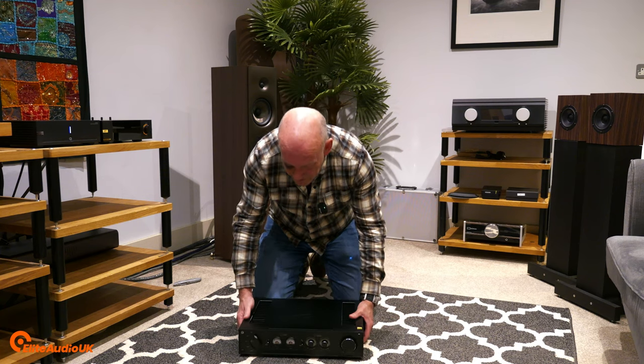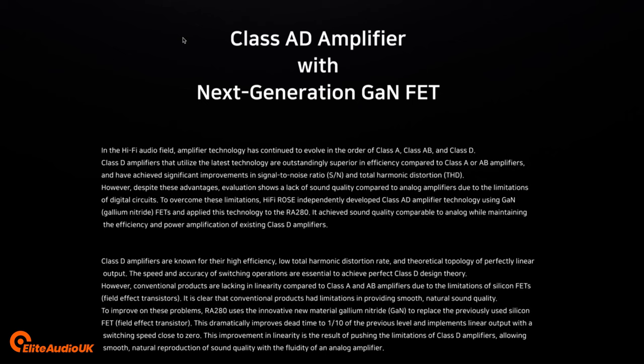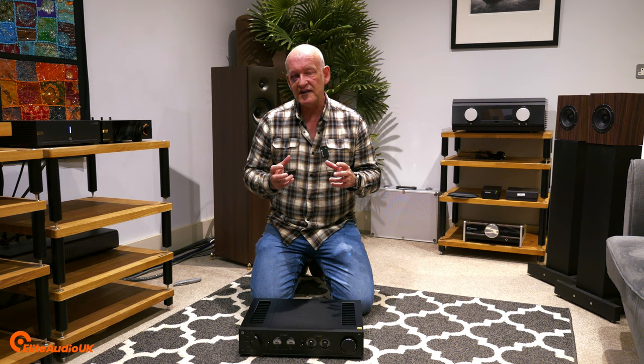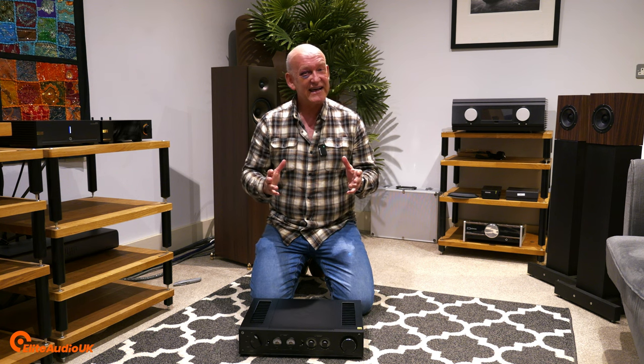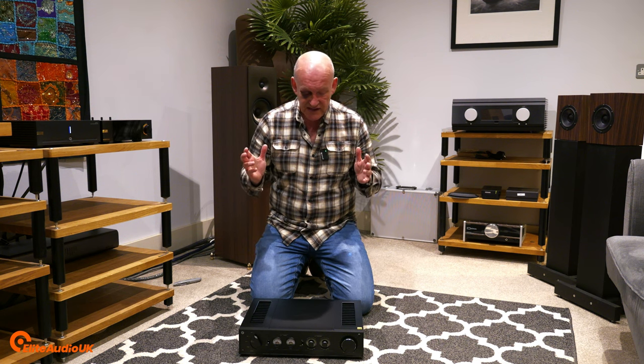HiFi Rose use what they call Class AD. We're all familiar with usual amplification types — Class A, Class AB, Class D. Whilst Class D brings a great advantage in terms of signal-to-noise ratio and total harmonic distortion, many people feel it doesn't quite deliver in terms of overall sound. They use a very clever gallium nitride setup, which they feel gives the best of both worlds — delivering an analogue sound with all the advantages that Class D can bring.